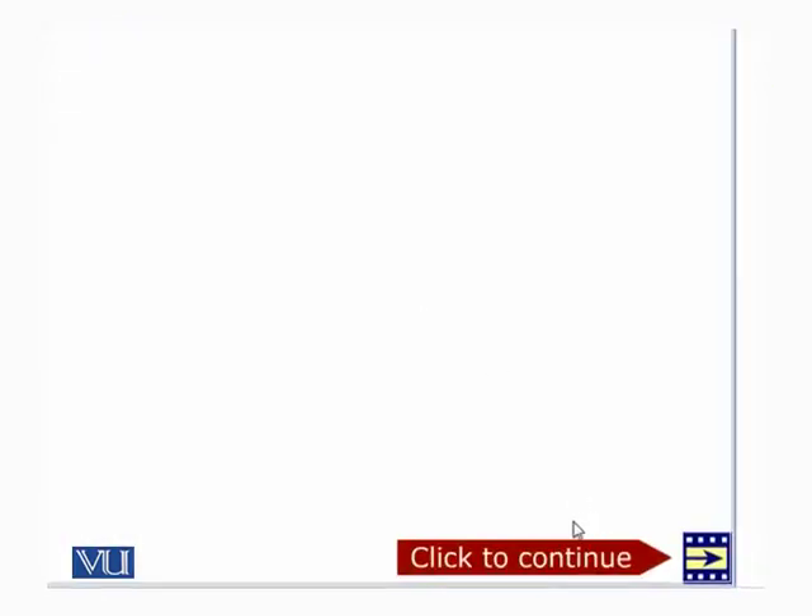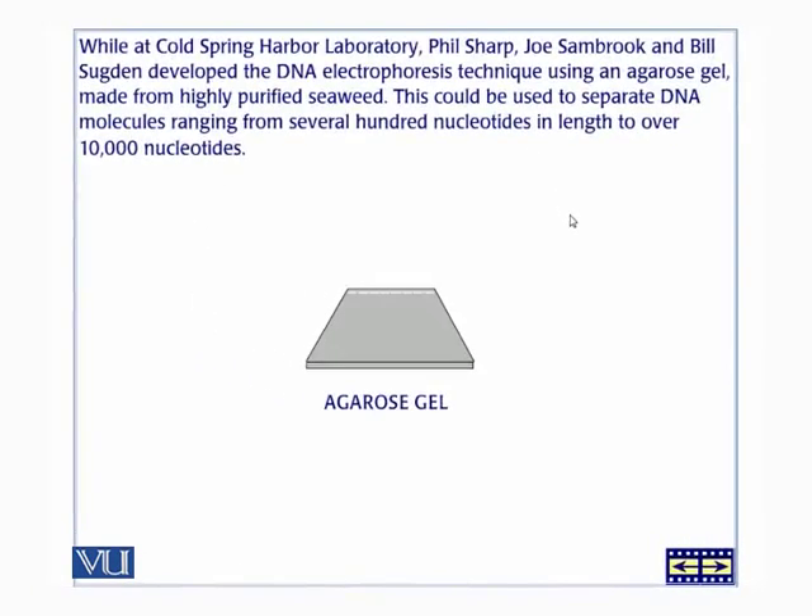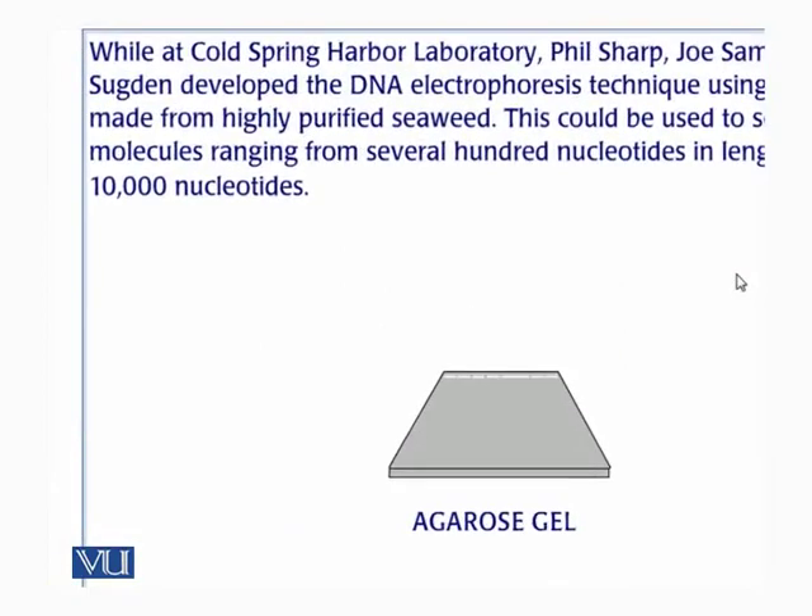The gel is basically a matrix through which DNA molecules have to move. It places obstacles in the path of DNA, restricting its movement. The smaller the DNA, the quicker it can move. One of the people who invented this procedure, Dr. Bill Sugden, was also my professor at the University of Wisconsin-Madison.